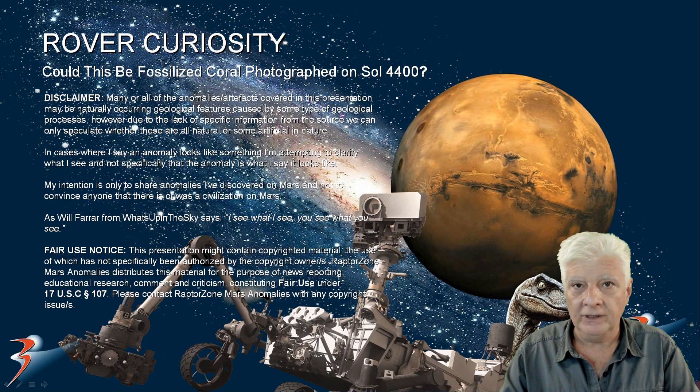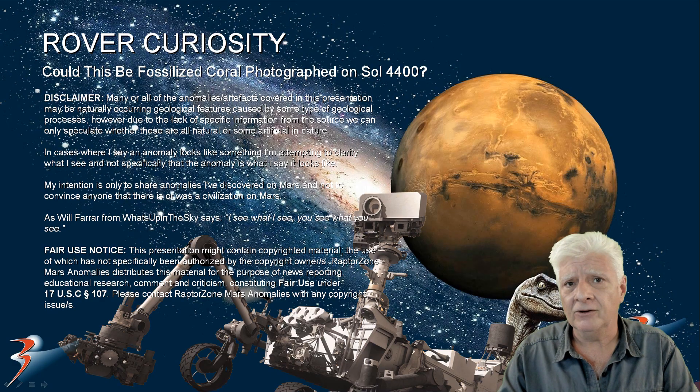Hello everybody and welcome back. I know my speciality is analysing photographs taken by the Mars Reconnaissance Orbiter, but I've been focusing on the rover Curiosity for the past couple of weeks because there are some really interesting anomalies being photographed. We're looking at what I speculate could be fossilised coral that was photographed on Sol 4400.